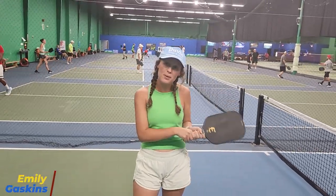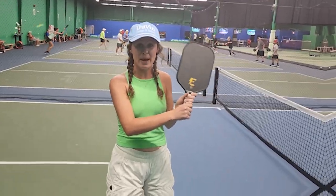I'm Emily Gaskins and I've been playing tennis my entire life, but I started playing pickleball about seven months ago. Today I'm going to teach you why it's so important to use a two-handed backhand.